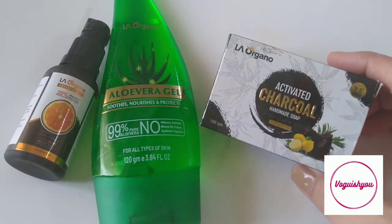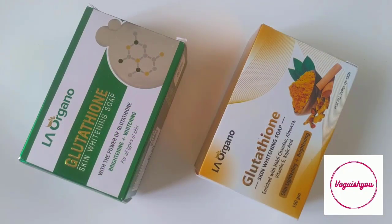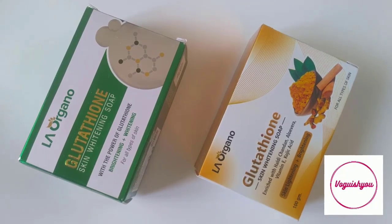I have reviewed two other soaps from La Organo. In case you are interested you can check those. The link of those videos would be provided in the description box below.